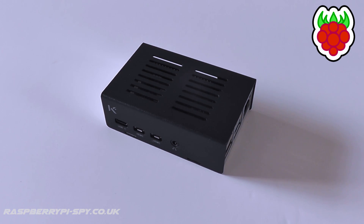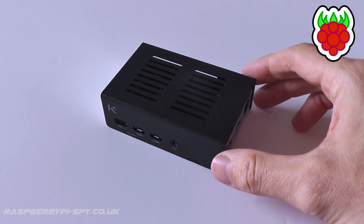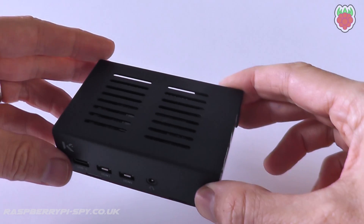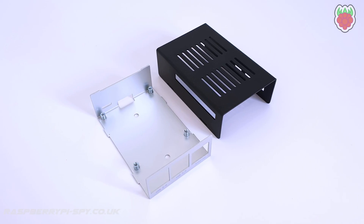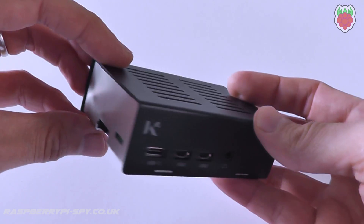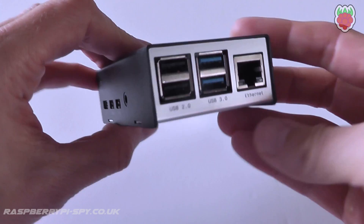KKSB were kind enough to send me one of their new Raspberry Pi 4 cases to try out. This model has a black steel outer shell and an anodised aluminium base. It was designed in Sweden and consists of a full metal enclosure to protect your Raspberry Pi 4 from knocks and scrapes.